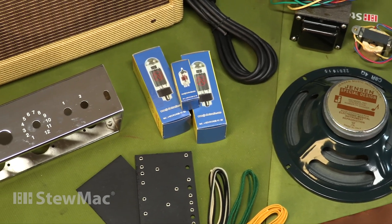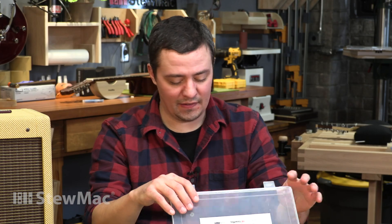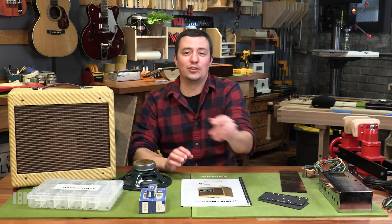All the components are good stuff too. You've got Orange Drop caps, Switchcraft jacks — everything you need to find your good vintage tone.